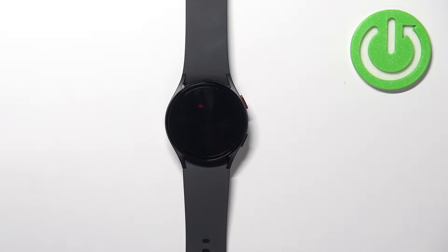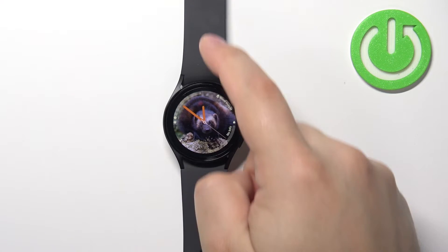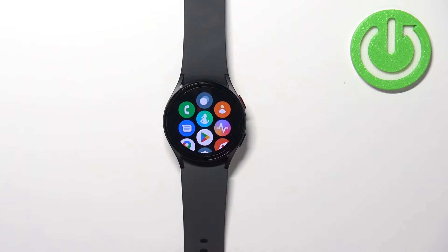First, let's wake up the screen on our watch. You can do it by pressing the home button. After you wake up the screen, swipe up on the screen to open the menu.